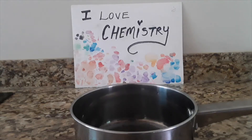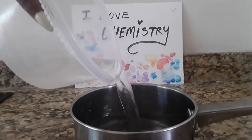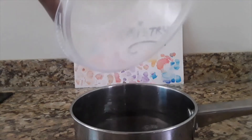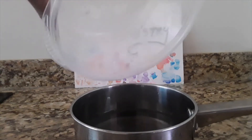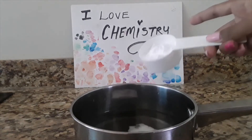I'm starting off by adding 3 cups of vinegar to a small saucepan. I doubled the recipe to get more product, since I kind of need to do a demo for you guys. Then I follow this up with 2.5 tablespoons of baking soda.